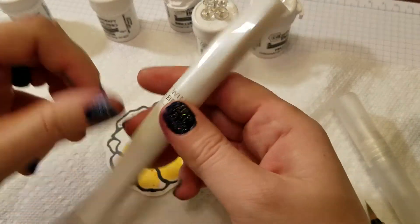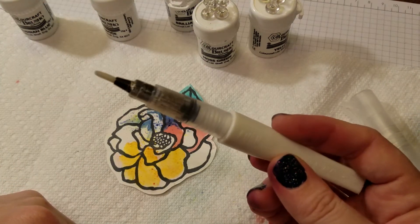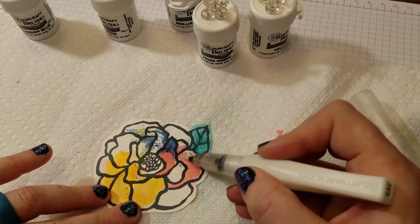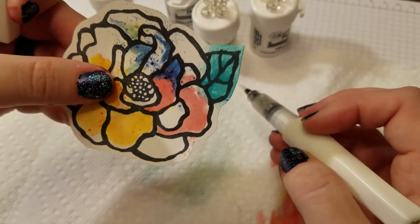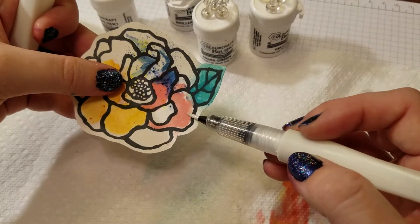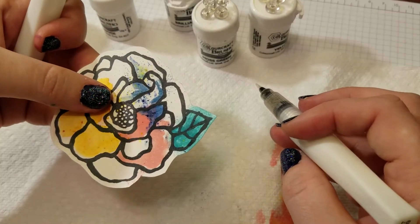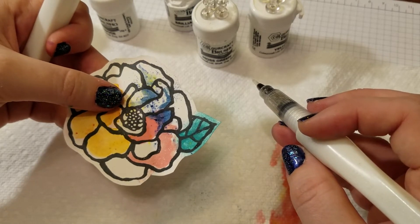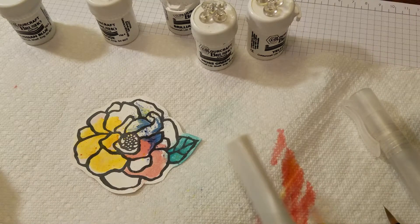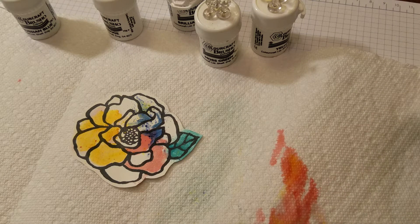One other thing I can show you — this is the Wink of Stella brush. I love this. It looks like a marker, and it is. You see how the tip is glittery? There's glitter in this, and it adds a very fine layer of sparkle and glitter. Can you see on the pink part where I glittered that? It acts like a fine brush marker, but you can add glitter to your projects very easily. I was skeptical when I ordered this, but I use this on everything. If you have children, teens, or little girls, they're going to absolutely love this Wink of Stella brush. I'll put the supply list in the links for the video so that you can easily find all of these products.